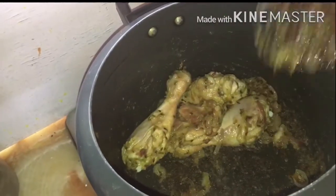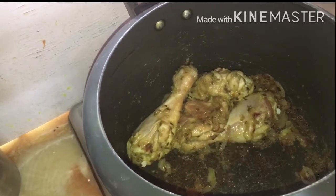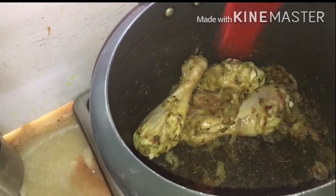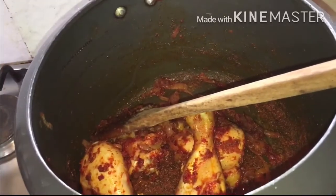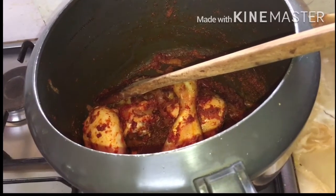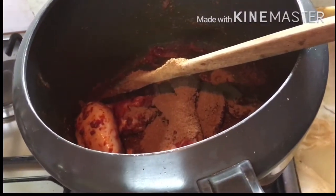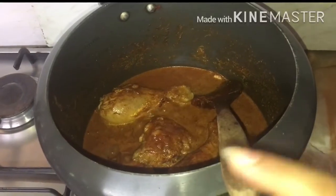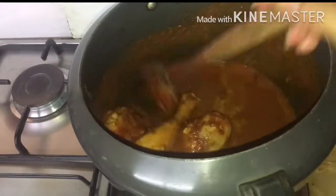Now stir it well. Now put lots of red chilli powder. Now put lots of garam masala, a little bit of water, and stir it well.